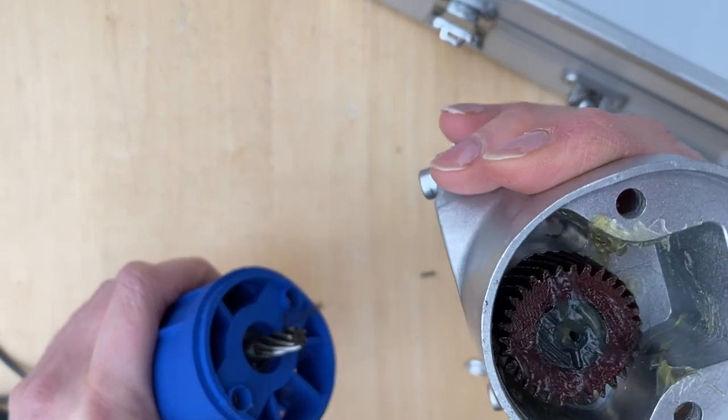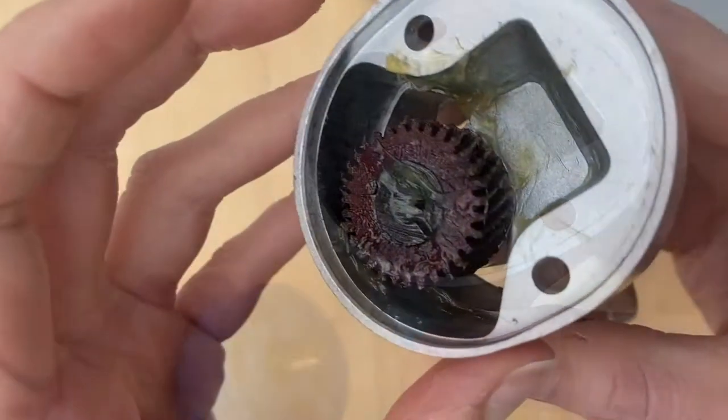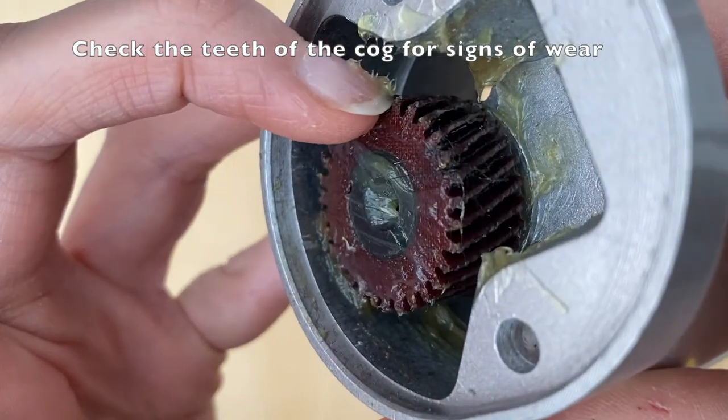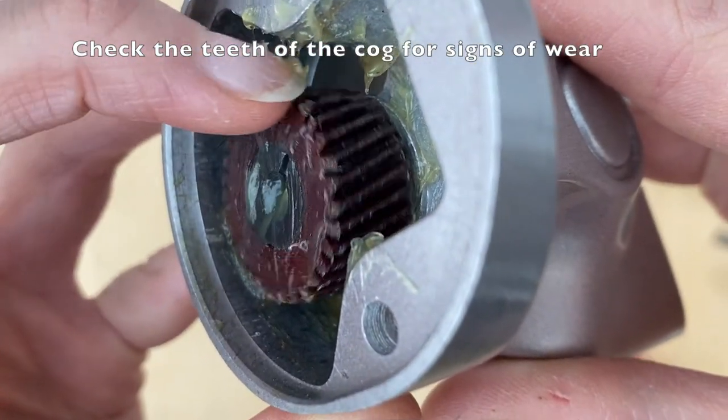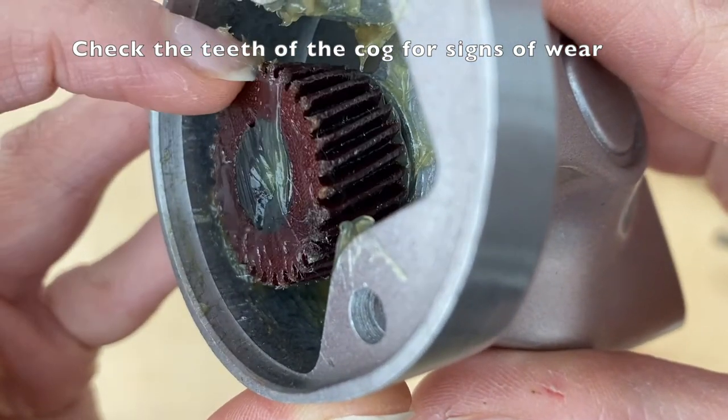In the Hunter clippers, the cog is inside the clipper head. Rotate the cog around to check wear and tear to the teeth. This cog is in excellent condition with no visible signs of wear.